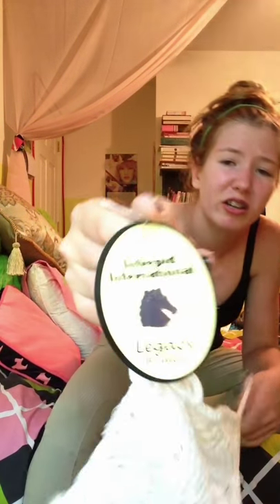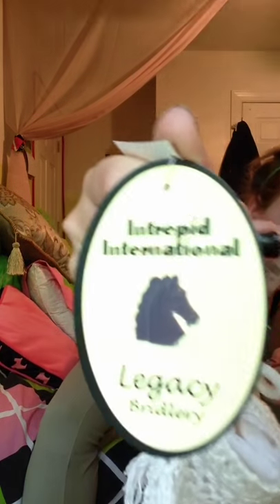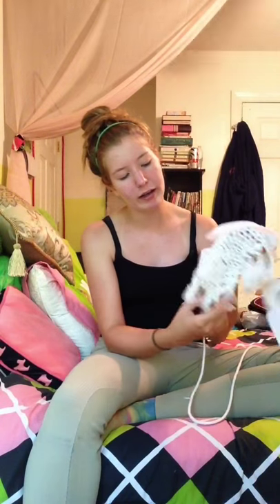The next thing is a white ear net to go with those polos — as you know, I'm obsessed with ear nets too. It's the Intrepid International Legacy Bridlery brand, just the regular ear net with fringe. The list price was $10.95 and Dover's price was $6.99. I'm super excited to use this with the polos.